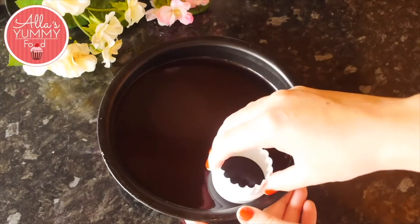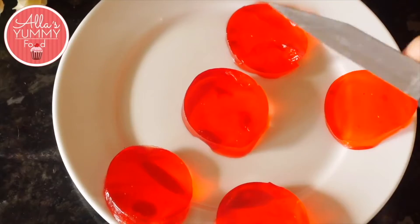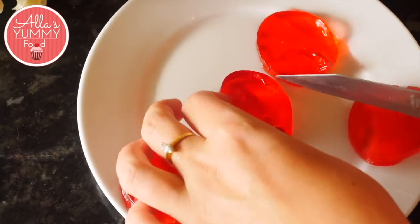Once it's ready you can cut out small circle shapes and we're going to cut them in half. We're going to be adding this into our heart-shaped molds.